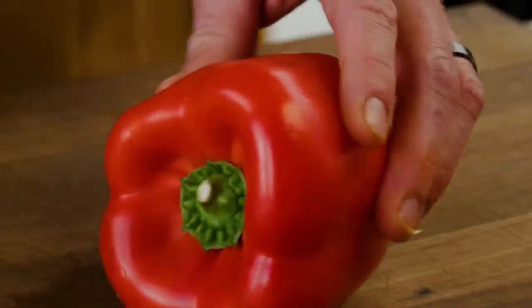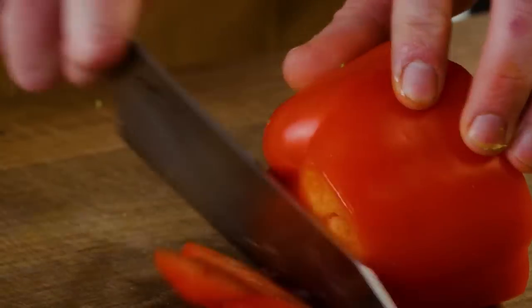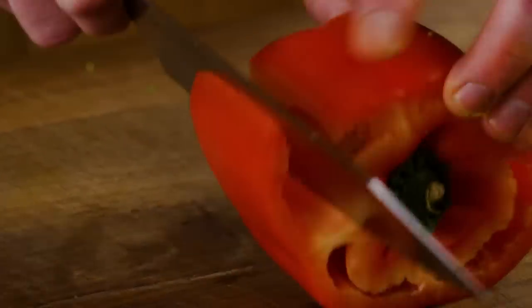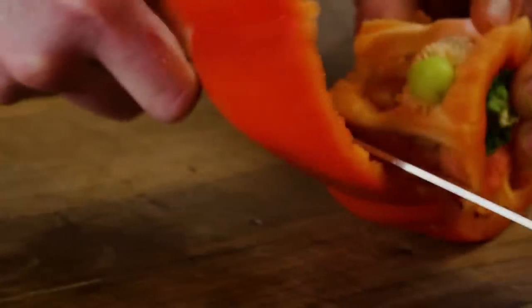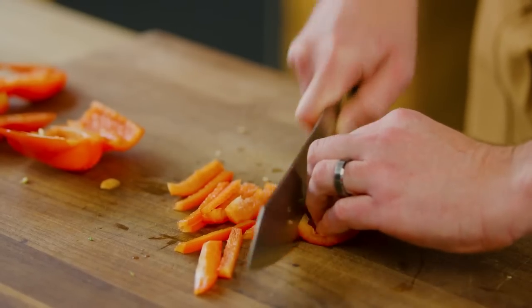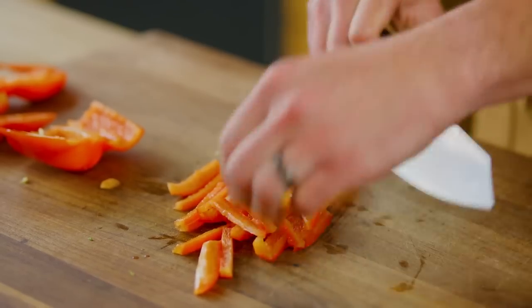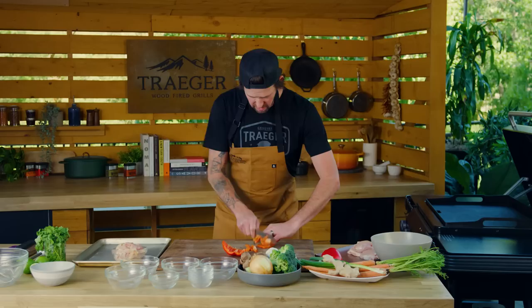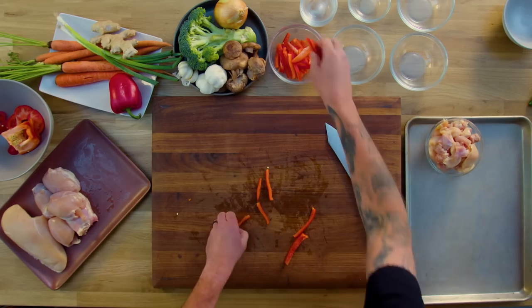We got our bell pepper here. We're gonna want to seed and core it. An easy way to do that is to chop the top off, chop the bottom off, and then take your knife and roll it out — you're almost like filleting the pepper. We're just gonna slice it into matchsticks. We're getting a nice even cook on everything. Now that we got our pepper cut up, we're gonna start putting them into our mise bowls.